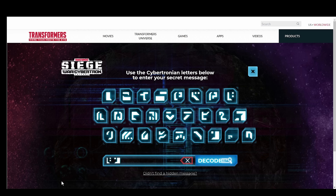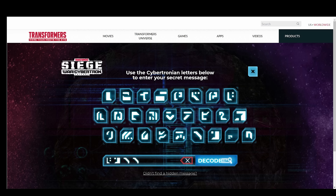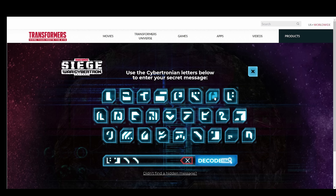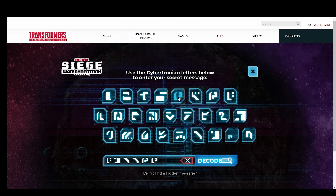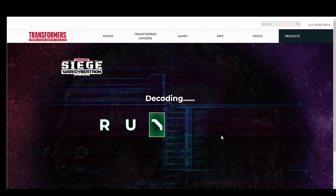Let's check out the next one — two of these almost like brackets. And then it looks to be like a P, the letter P. And then the last one — kind of the same, but there's a little bracket going underneath the other way. Let's hit decode. Decoding... R-U-B-B-L-E. Rubble. New file unlocked. Access now.